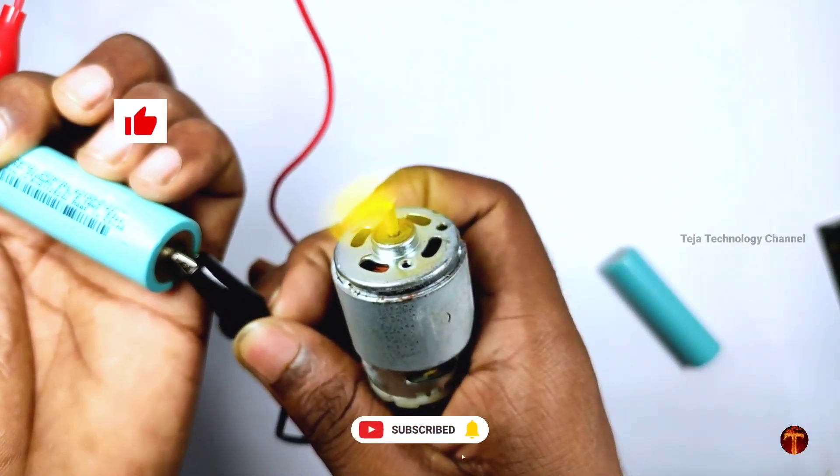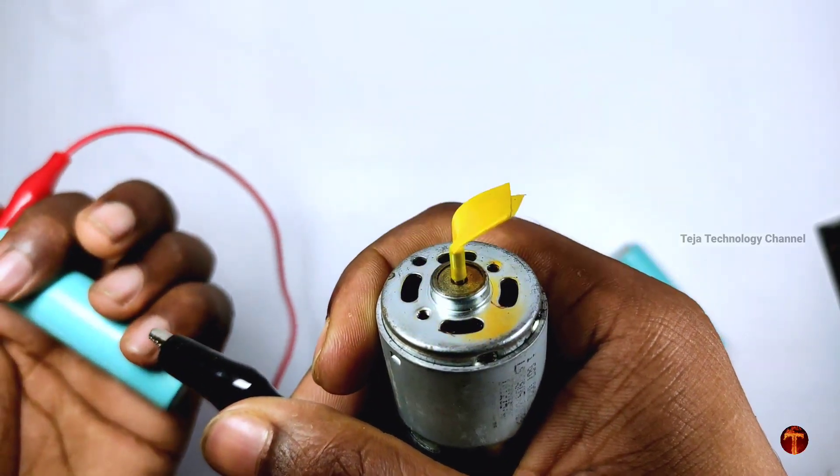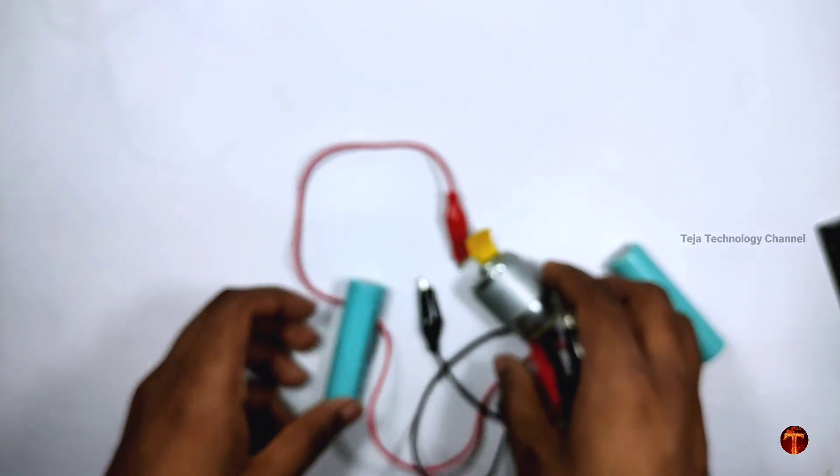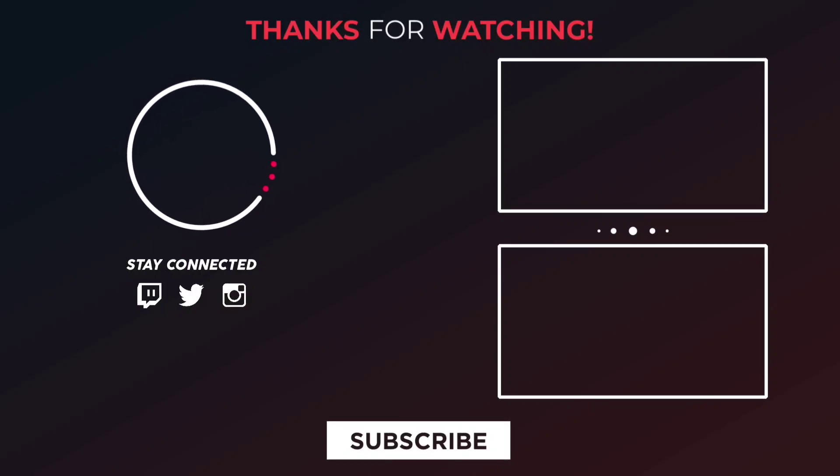If you like this video, subscribe to our channel and click the bell icon.